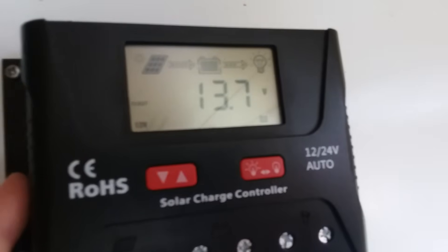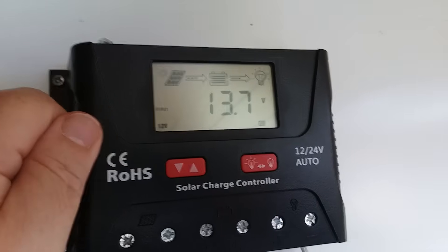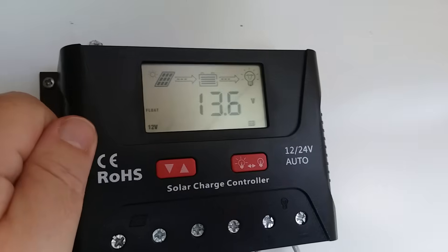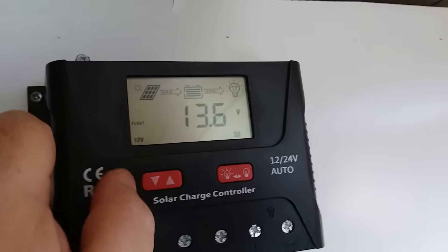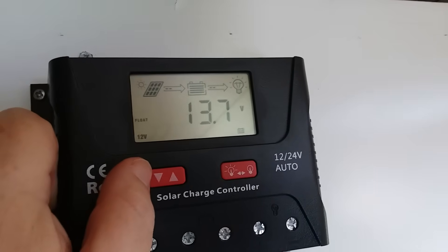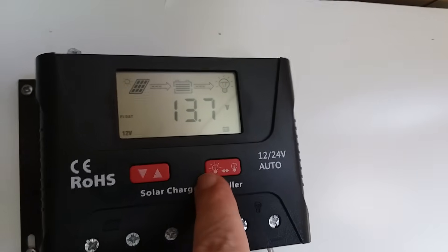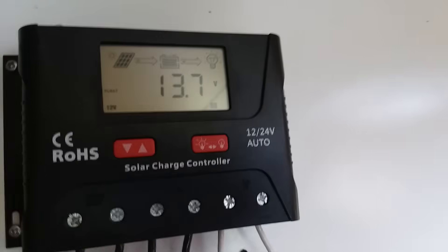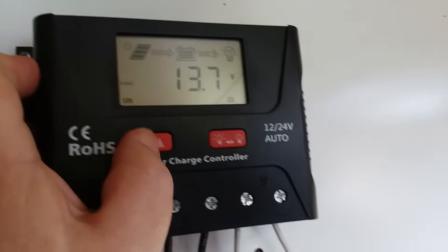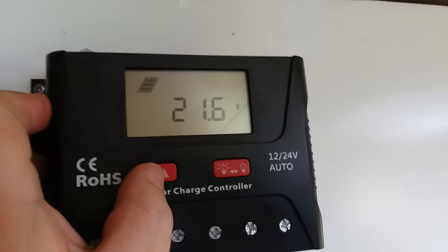I chose this charge controller because it has a multi-function display. Right now the batteries have 13.6 volts, which is fully charged for a 12 volt battery. This is our scroll button — it can scroll through and tell you several different things about the system. And this button is our load on and off, so if you want to turn off your output you can do that.